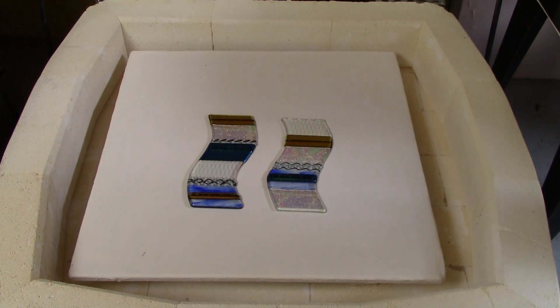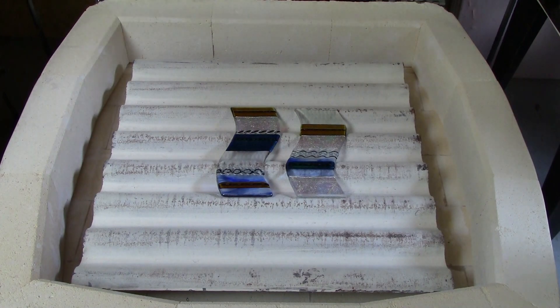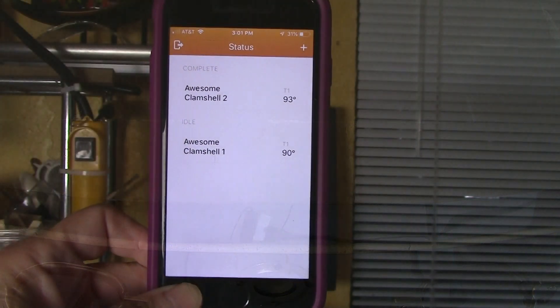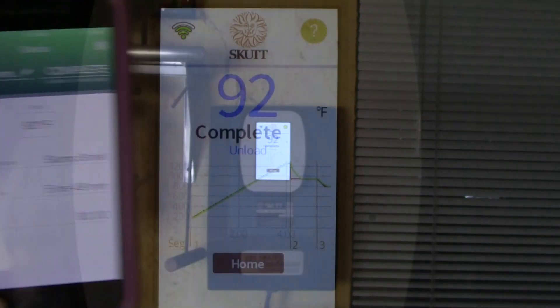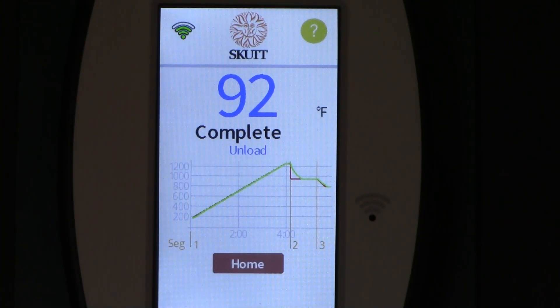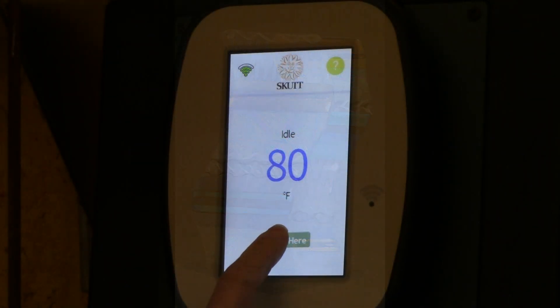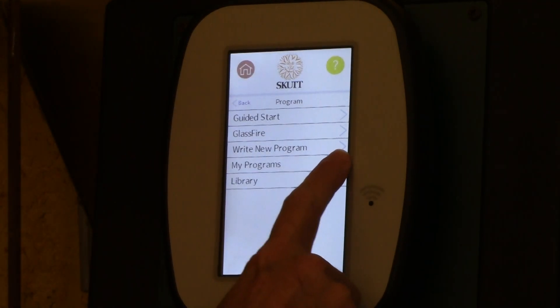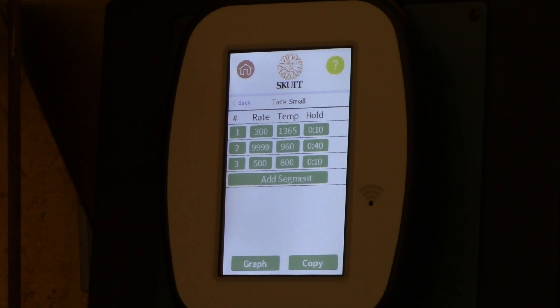The touchscreen controller and KilnLink app have impressive functionality. The wide range of options gives me creative flexibility as well as the confidence to try new advanced techniques. There was no downtime — integrating the controller into my working studio and active teaching facility was seamless. The touchscreen controller and the KilnLink app are the ultimate kiln upgrades. With these innovative tools, I have infinite control and limitless possibilities at my fingertips. Right out of the box, I was able to get started firing with the easy-to-navigate guided start firing programs. Then for more options, I was able to add my own custom programs.